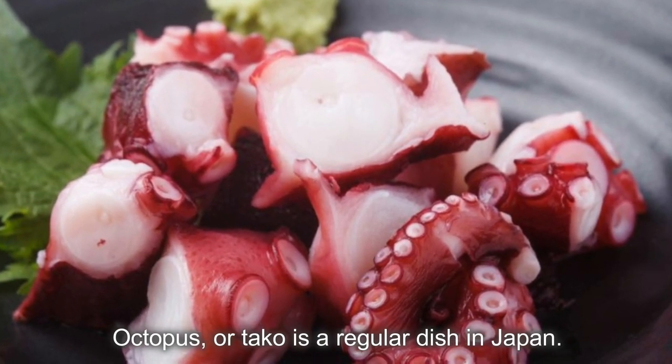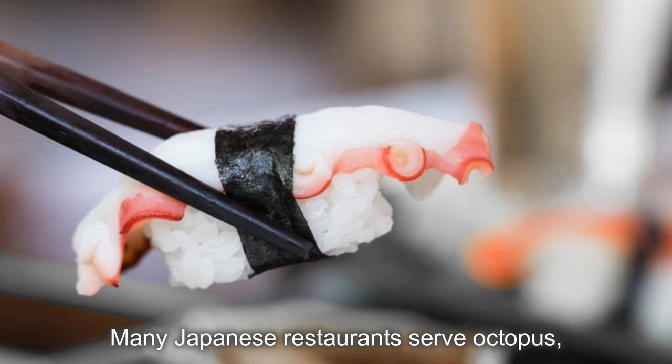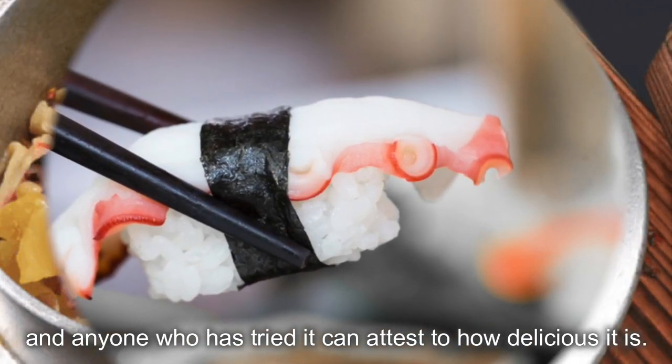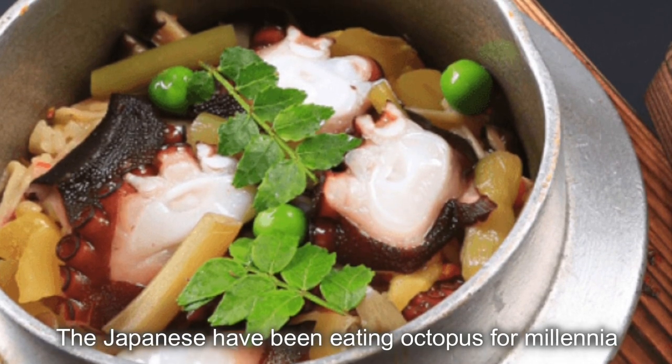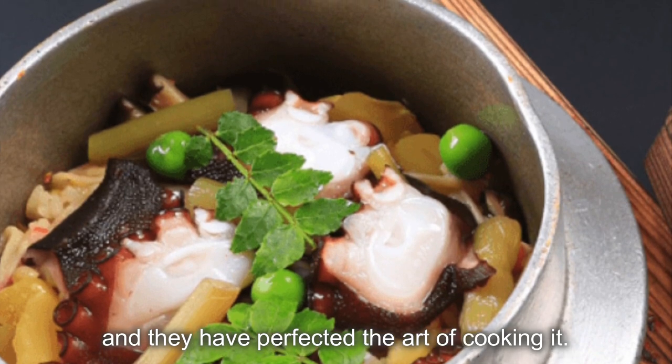The octopus, or tako, is a regular dish in Japan. Many Japanese restaurants serve octopus, and anyone who has tried it can attest to how delicious it is. The Japanese have been eating octopus for millennia, and they have perfected the art of cooking it.